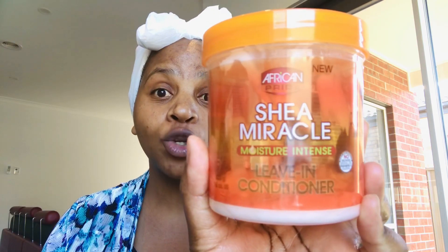You've seen the title of the video — I am going to be using my leave-in conditioner, Shea Miracle Moisture Intense leave-in conditioner. So this is what I'm going to be using, and I'm going to deep condition my cornrows. This is the very first time I have deep conditioned my cornrows. Have you heard about doing a deep conditioning treatment on your cornrows before?